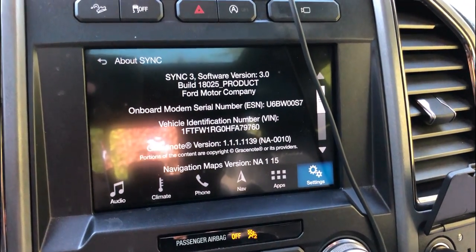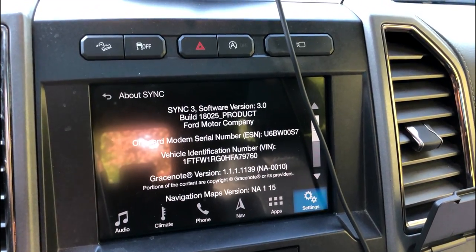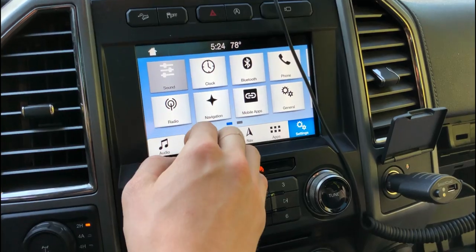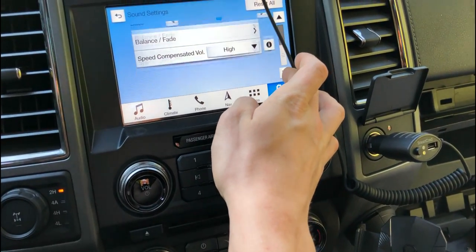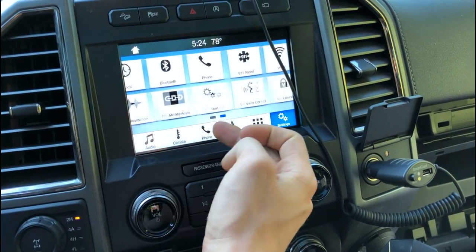Here we can see under General > About SYNC that we are on the 3.0 version, meaning we have successfully updated. Some of the icons are actually different — for instance, for sound. And it seems to actually reset all your settings. But other than that, there's really not much of a difference.